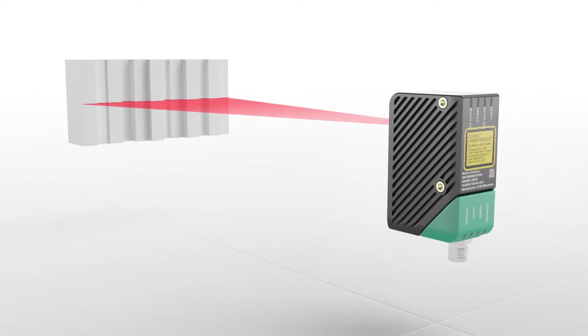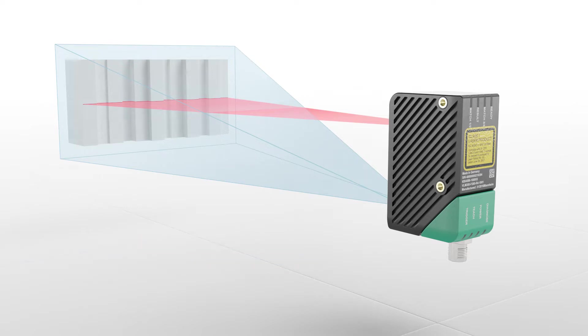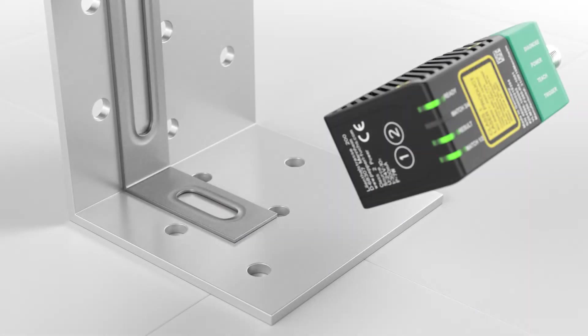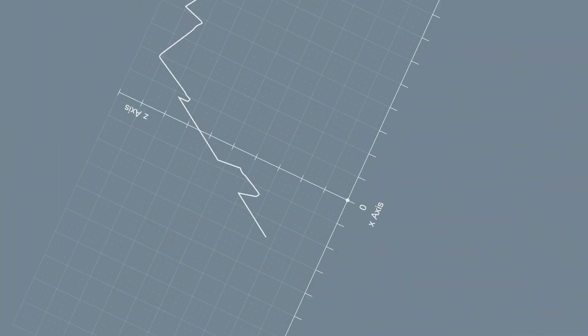The technology is based on proven laser light section technology, which enables high precision profile detection regardless of color and surface condition. A projected laser line is captured by a camera that is offset downward in the sensor housing. The height profile can be calculated using the triangulation principle and output in world coordinates.